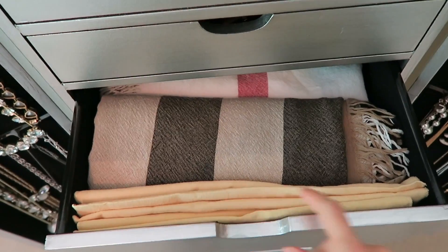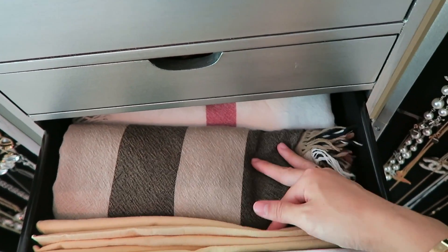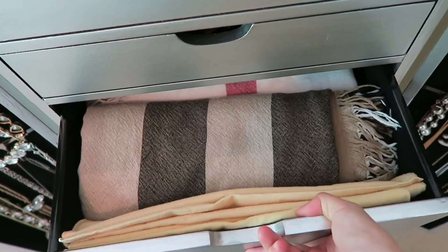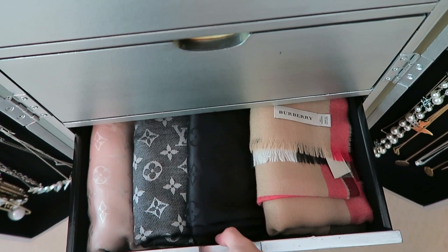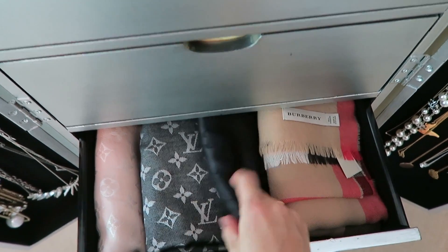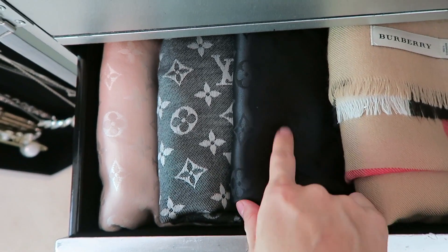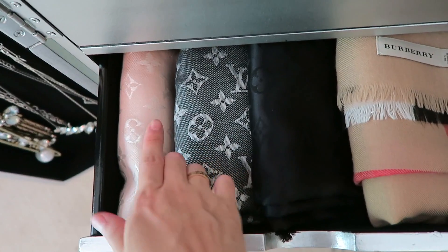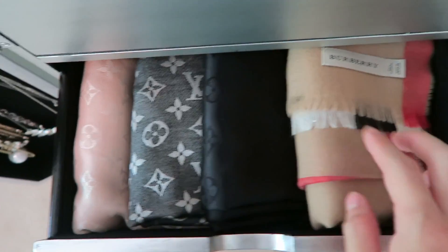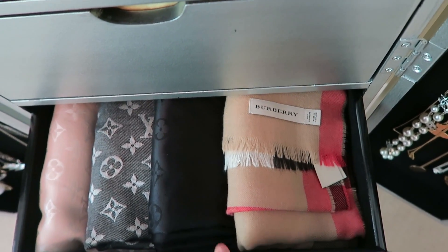The third drawer has the Burberry shawls — ivory and the brown check one. Here is another shawl: this is the Louis Vuitton Noir shawl, and this is the Louis Vuitton shawl in pink. And the Noir again. This is the Burberry shawl right here.